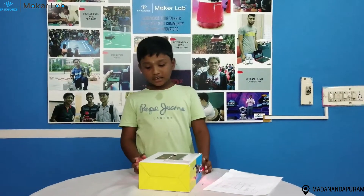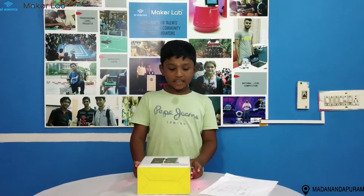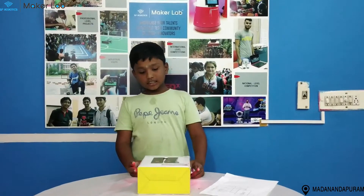Hello everybody, my name is Srinthi Shpadan. I am coming from SP Robotics Maker Lab Chennai. This is my project. My project name is Safety Box.